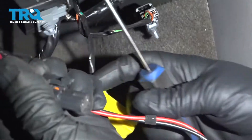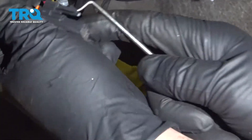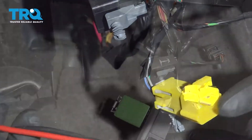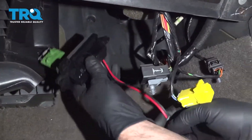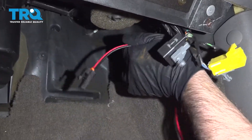This is how you disconnect the connector if you didn't see it too well — just take a pick and push on that, and you should be able to slide the connector off. Now take the new resistor and plug it into the blower motor if you want at this point.